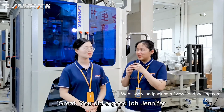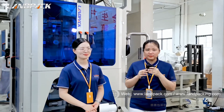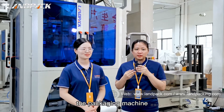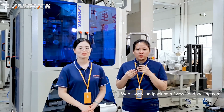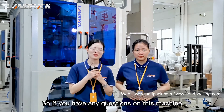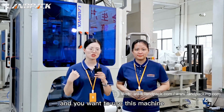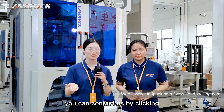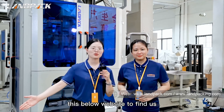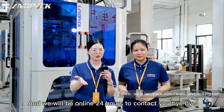Great, you did a good job, Jennifer. And that is all the introduction of the packaging machine for today. If you have any questions about this machine, or you want to use this machine to pack your dry fruit or granules, you can contact us by clicking the link below to find us, and we will be online 24 hours to help you.